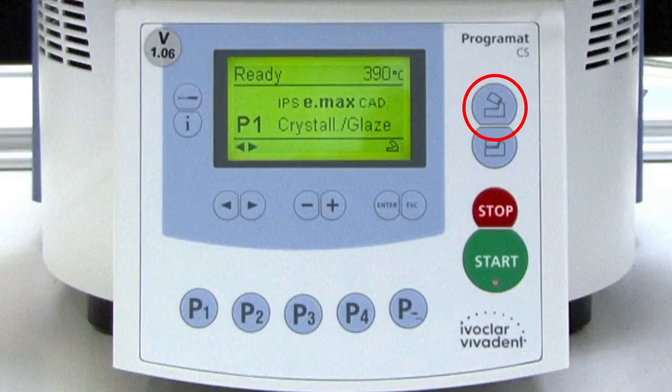The open furnace head key is used to open the furnace. Note that the furnace head will not open when a firing program is running. The close furnace head key is used to close the furnace. Note that the furnace head will not close when a firing program is running.